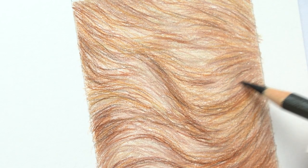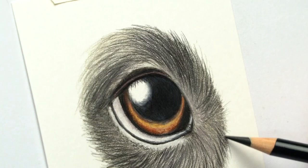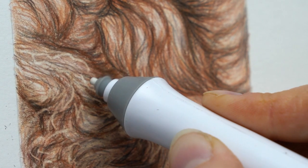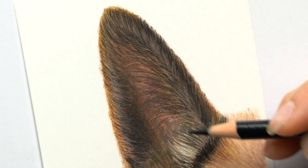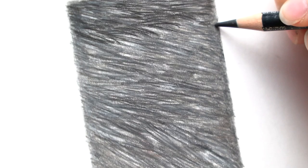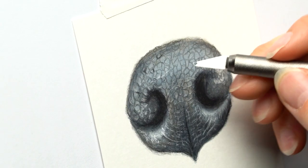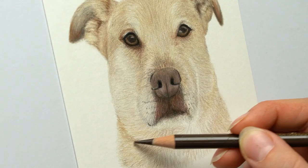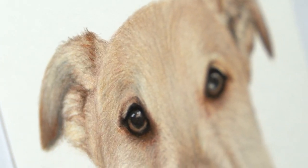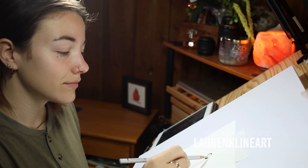Learn to draw your own pet — this is an eight-week program where you get to learn to draw all sorts of different animal fur, such as curly fur, straight fur, and different colored fur like brown or black, as well as different animal features. Towards the end, you'll follow along a full pet portrait tutorial so you can draw your own pet with confidence. Sign up today to be put on the wait list.